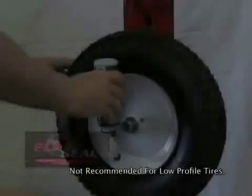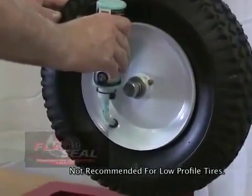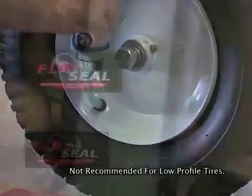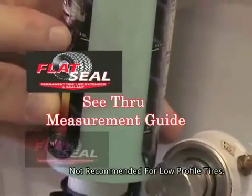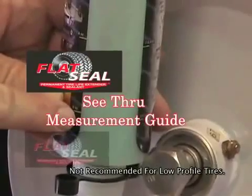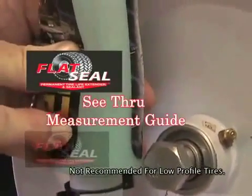Gently squeeze the bottle, dispensing flat seal into the tire. You may use the see-through measurement guide on the side of the bottle to monitor progress. Continue squeezing the bottle until the appropriate amount of flat seal has been installed in each tire.